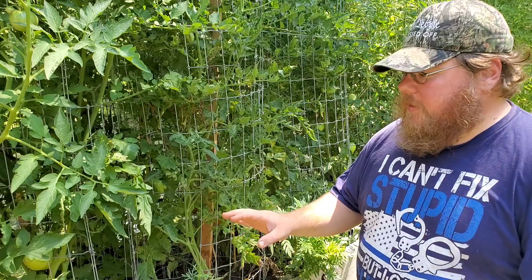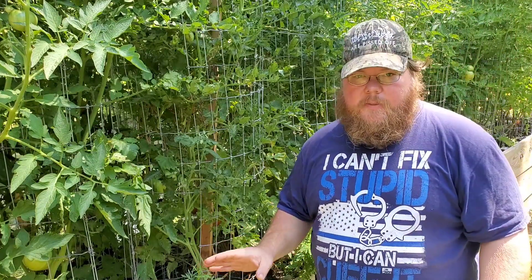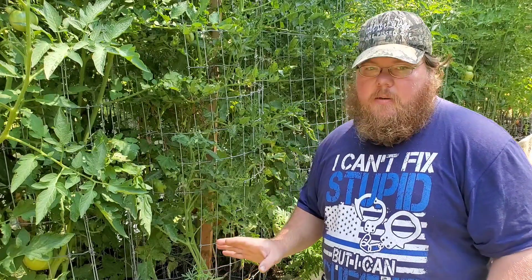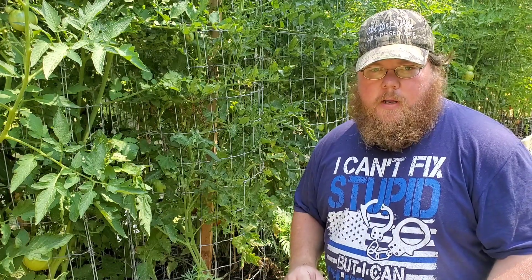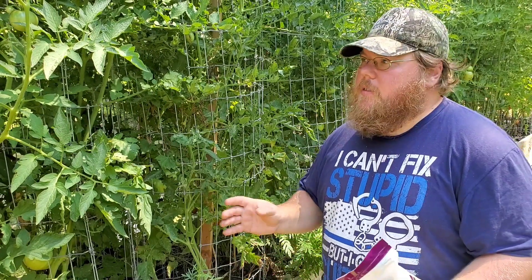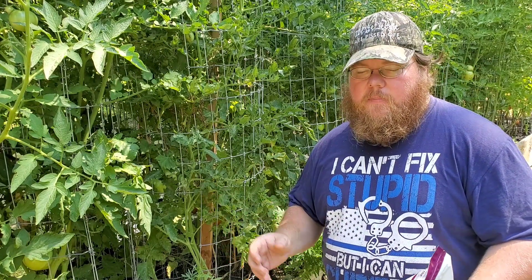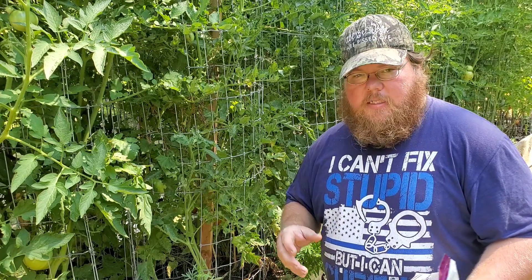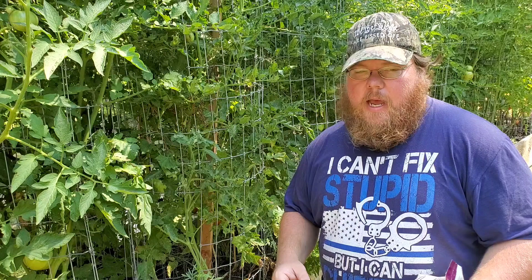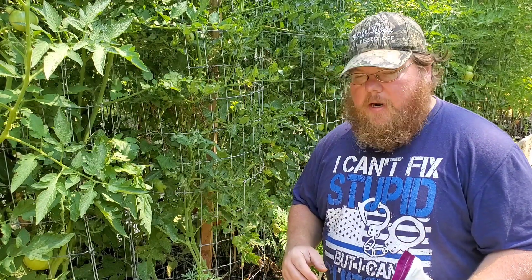This is a 60 square foot bed, so I'm going to need roughly three cups of bone meal for the entire bed. I'll spread this across the soil at the base of these plants, water it in well, and it should start being absorbed by the root system relatively quickly. It will have to break down a little bit first, but that happens rather fast.